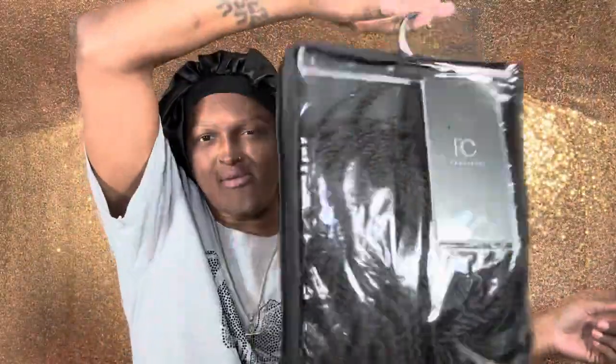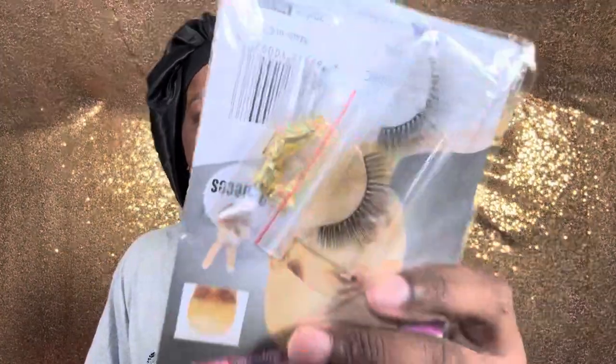Let me show y'all. The packaging is nice - I like this, I can hang it up, all of that. And it comes with lashes and some decorations, some jewels. It also comes with a bonnet and an elastic band. So we have the unit!